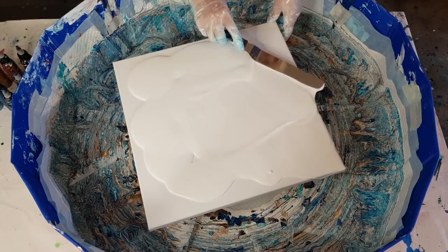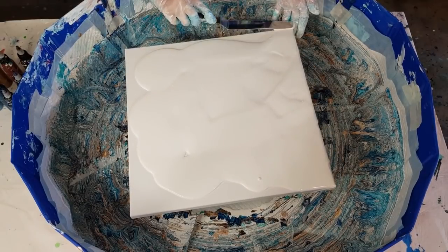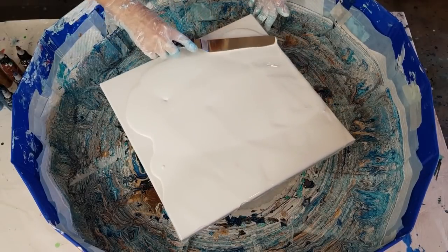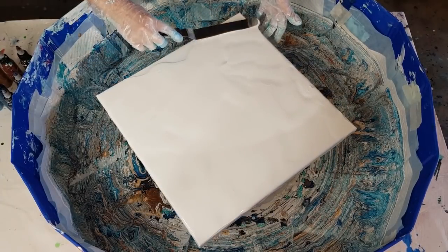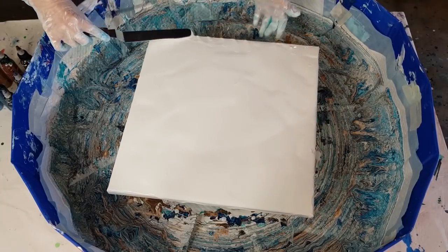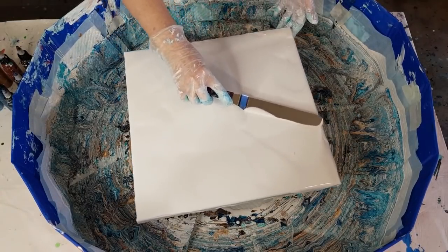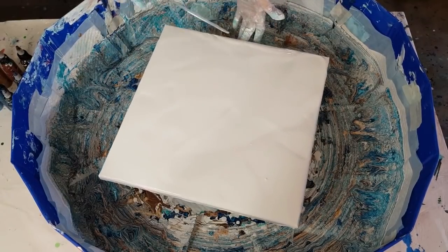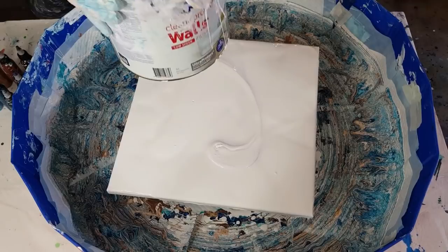In my first swipe I didn't have very much pillow - which is this white paint here. The first video I'm linking will tell you everything I used: the colors, the pouring medium, etc. I didn't have very much of this pillow, so when I spun it on the turntable the paint had nowhere to go because underneath was quite thin. This time I'm making it a little bit thicker.